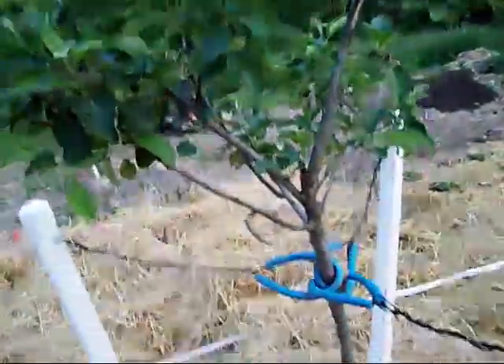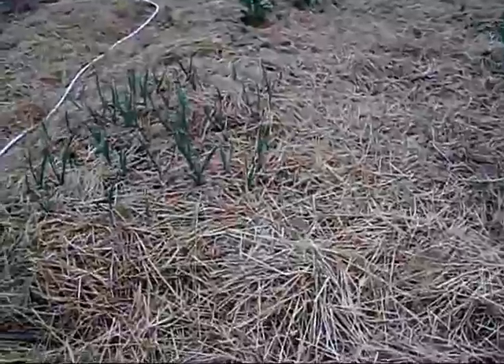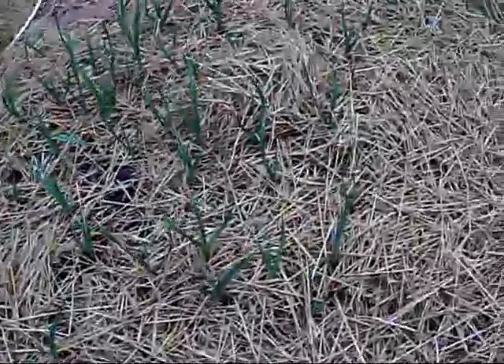In this one here I also like to put in dwarf apple trees. These little spots are four foot by four foot square. The layout goes: four by 16, then a three-foot path, four-foot bed, three-foot path, and then more — another four by 16 with garlic coming up here.